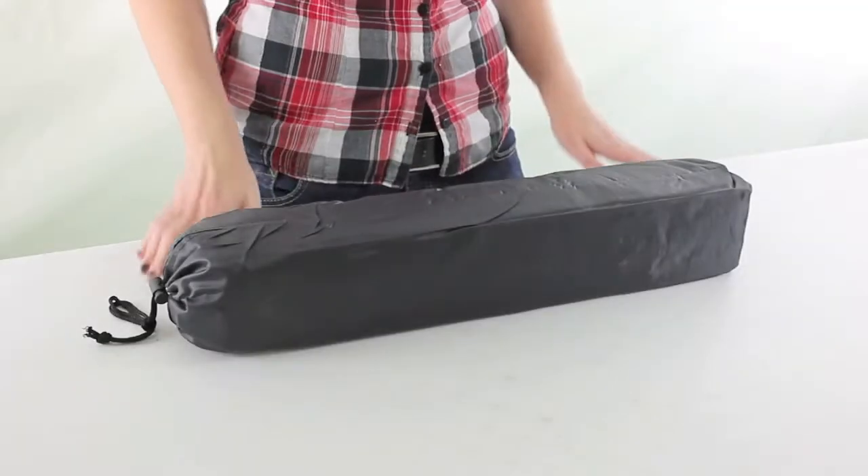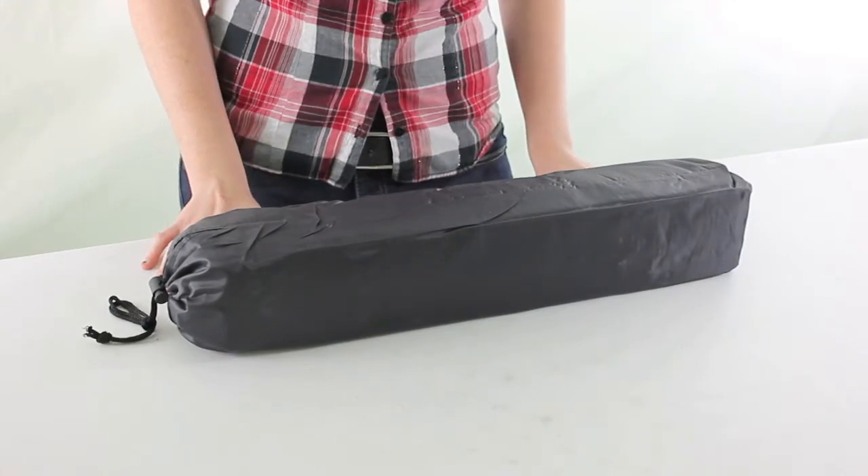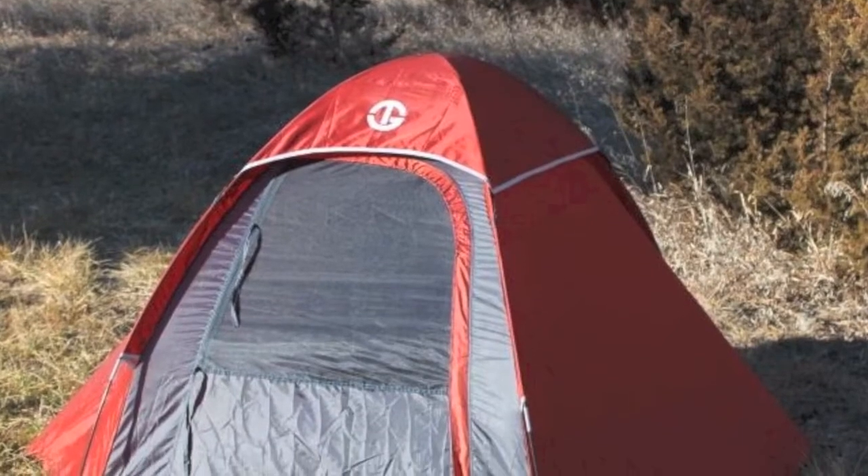Hi guys, I'm Brandi with VMInnovations and today I'm here to show you this Tahoe Gear Hiker 2 Person Tent. This hiker 2 person tent by Tahoe Gear is great for hikers on the move. Lightweight and durable, it has room to comfortably sleep two campers.